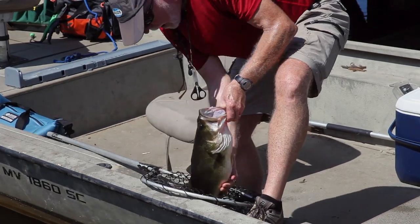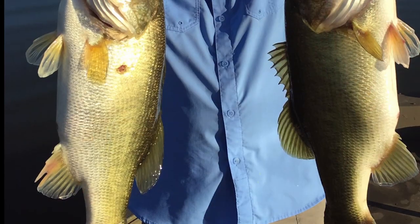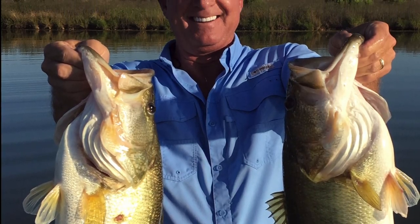Pick it up from the water or net with a firm grip on its bottom lip. When handling a bass over three or four pounds, make sure you keep the jaw of the fish in the vertical position.